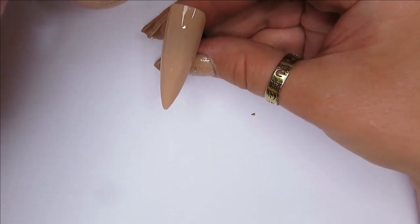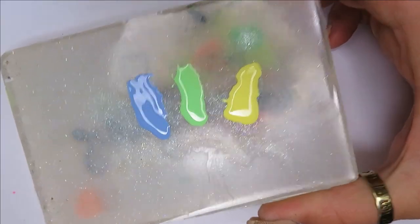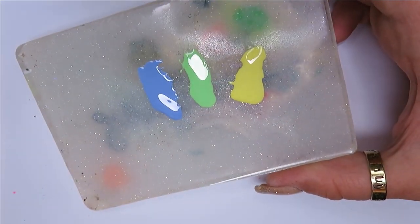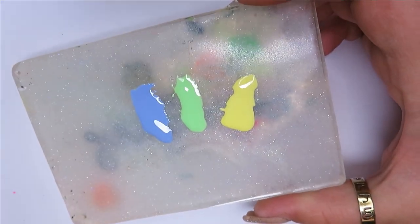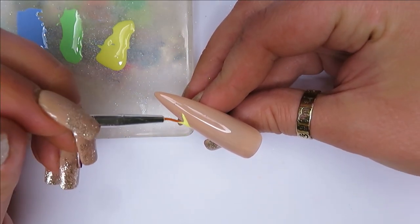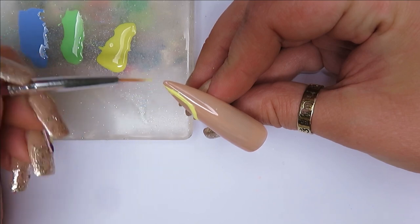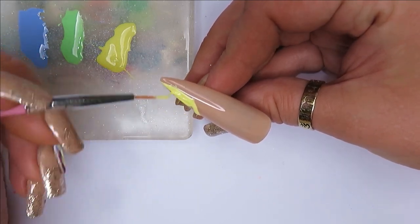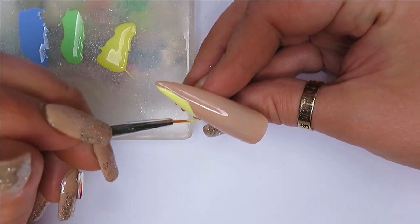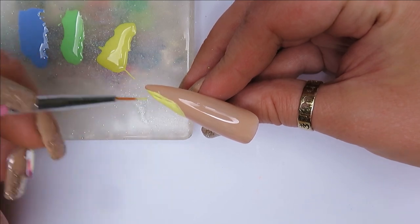I'll lay a coat of the nude because I think we're going to use it throughout some of the other nails too. I have the three colours on a palette — let's ignore the state of my palette, everything is disgusting, but it does the job. I'm going to start off by putting a blob of each paint in a sort of moon shape. I won't cure any of it until I've done the tie-dye pattern. I've only attempted tie-dye nails maybe once or twice, so I'm excited to see how it turns out.